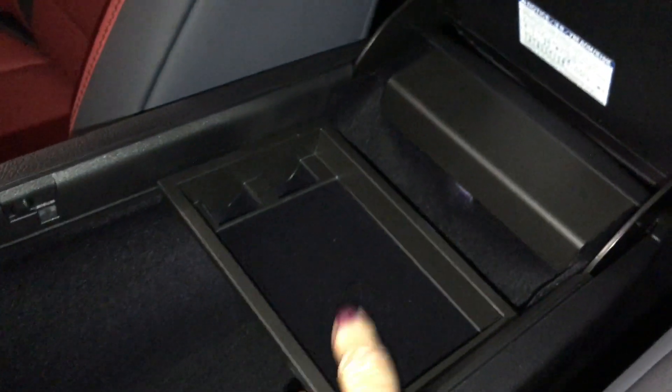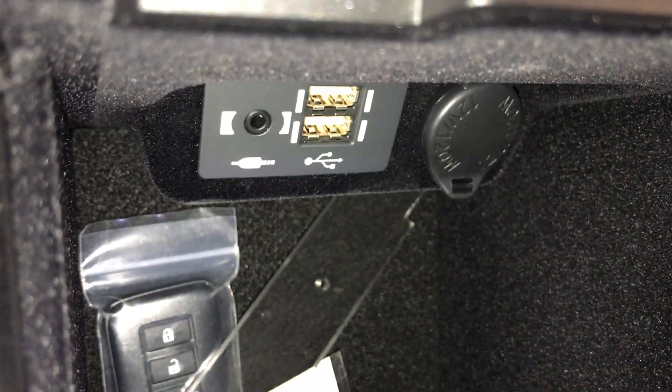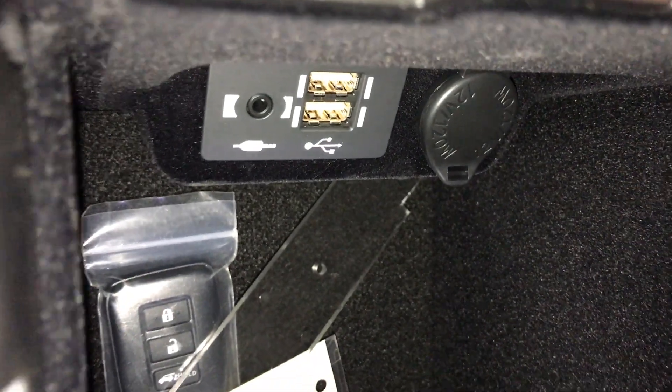Underneath your armrest you have storage with a removable tray. On the side you're going to find two USBs, one auxiliary, and a 12-volt power source.